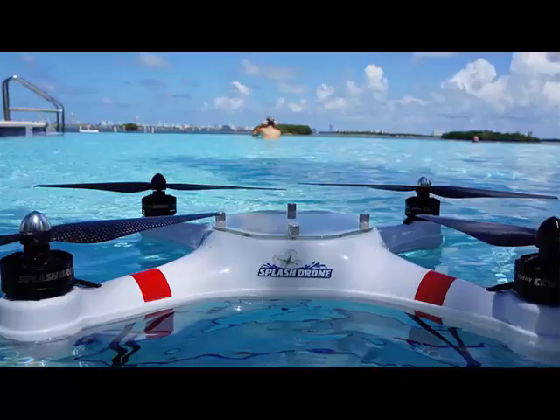You can also add a strong aluminum carrying case for both portability and protection. So if you're looking for a drone that is strong overall and is waterproof, this would be the one to look at. Until next time guys!